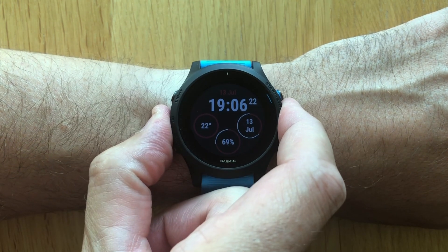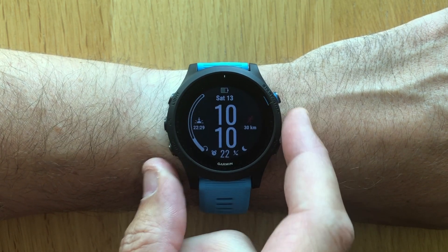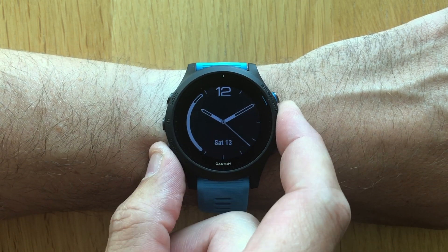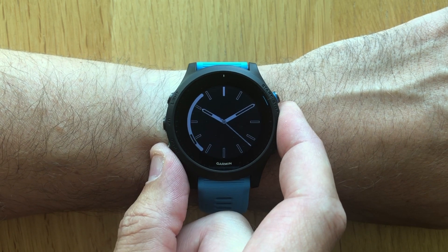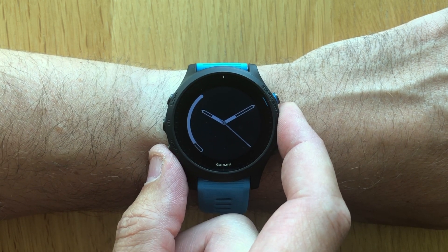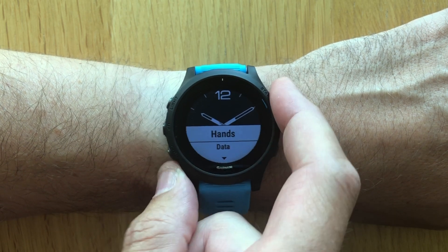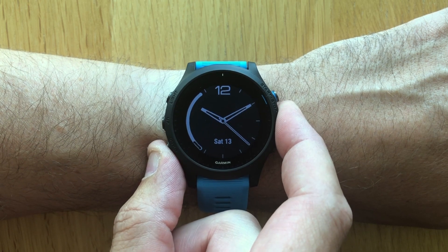Let's also do an example of customizing an analog watch face. Go into the watch face menu and select an analog watch face. If you go into dial, you will see several different styles available with various amounts of data fields. Go ahead and select one of them. The next option you can customize is the hands, where you have some different styles available.